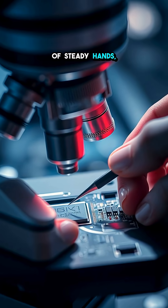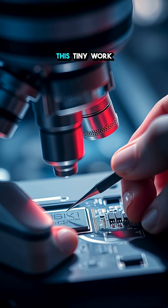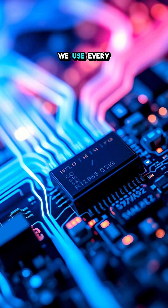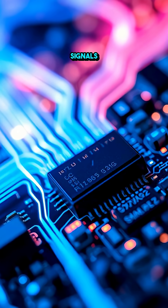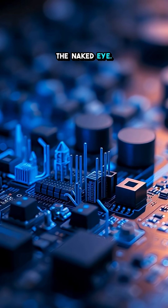It's a mix of steady hands, intense focus, and cutting-edge technology. This tiny work powers some of the smallest devices we use every day, making sure signals flow flawlessly through a landscape you'd hardly notice with the naked eye.